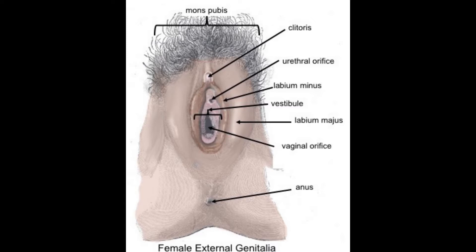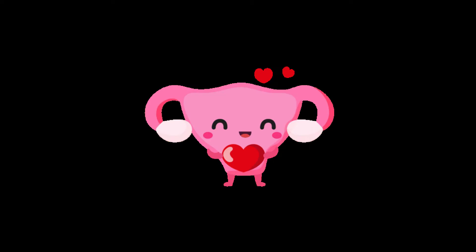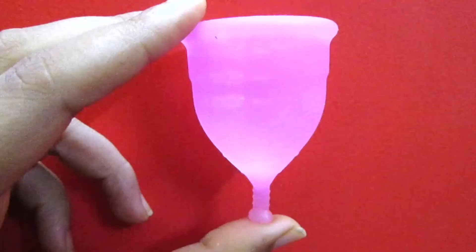It will give you an idea of how to insert the menstrual cup, or where to insert it, and generally how your female reproductive system — how your vagina structure looks like — because this is the most intimate part of your whole body which you should know.